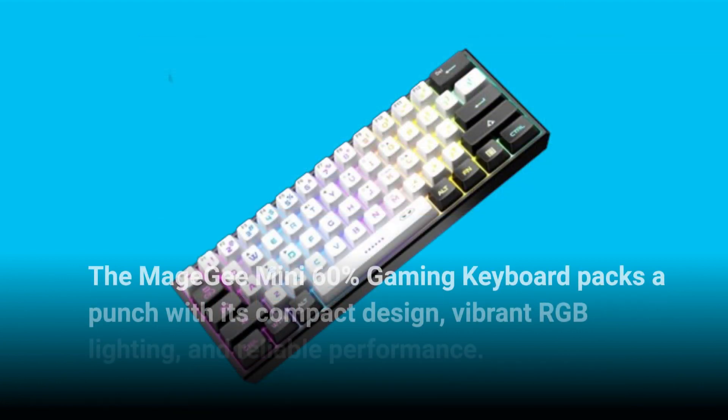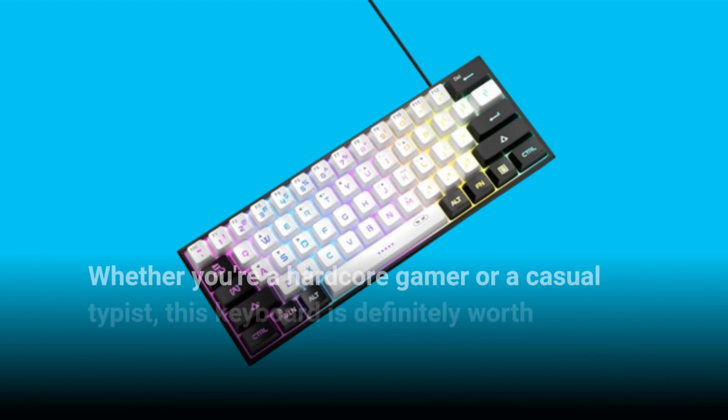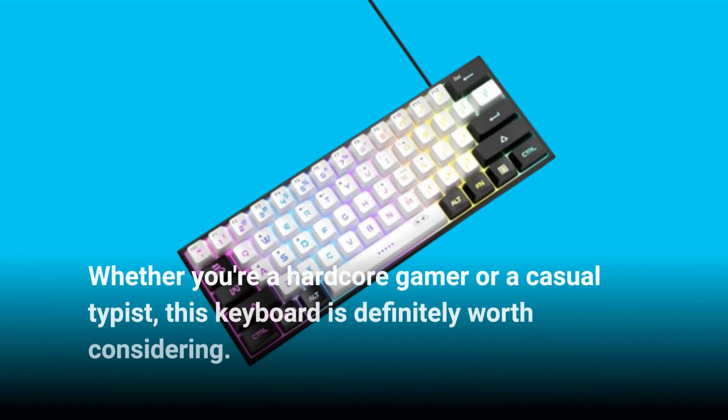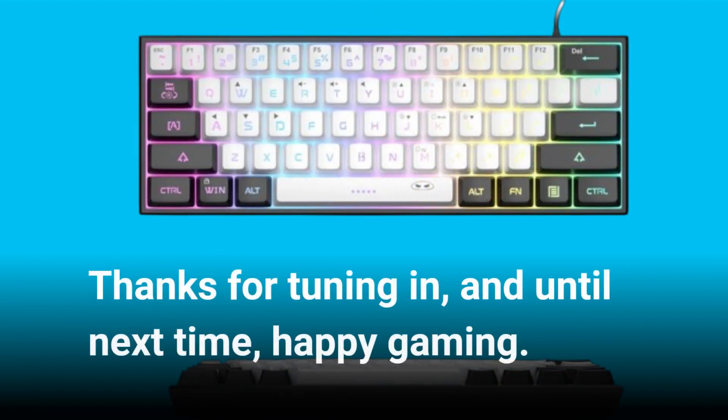So what's the verdict? The Mage G Mini 60 gaming keyboard packs a punch with its compact design, vibrant RGB lighting, and reliable performance. Whether you're a hardcore gamer or a casual typist, this keyboard is definitely worth considering. Thanks for tuning in, and until next time, happy gaming.